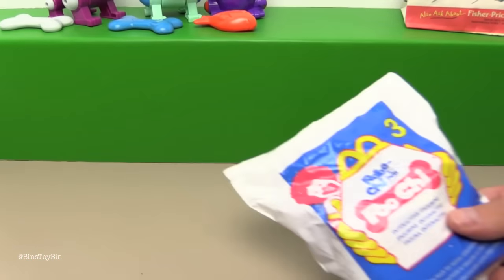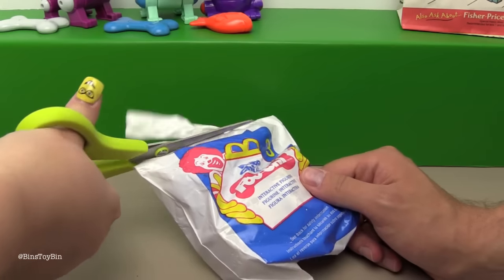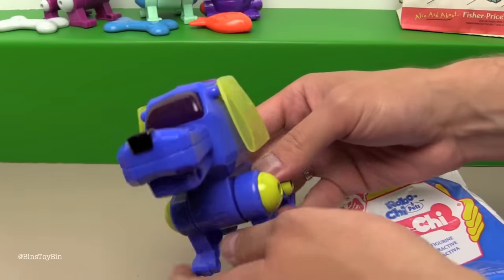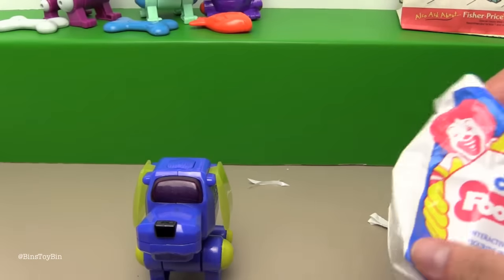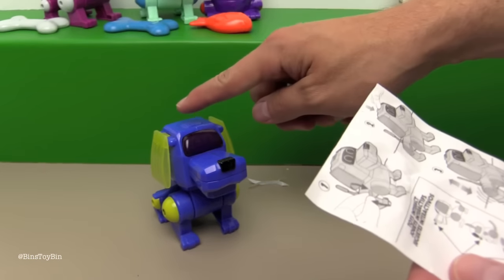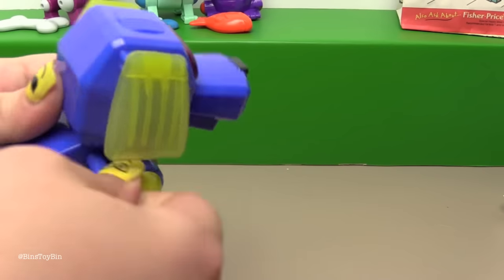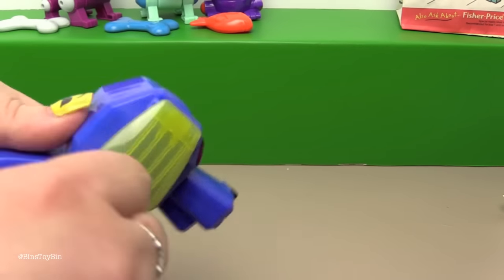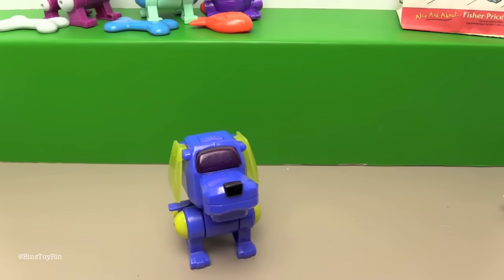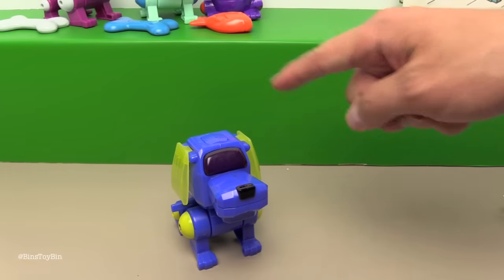Let's take a peek at toy number three - it's another Poochie! Oh, it's the same thing! Where's the bone? This one is different though - you wind him up and then you pat his head, and he's supposed to wiggle his legs. That's so cute!